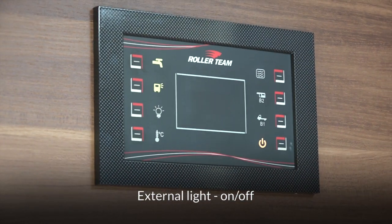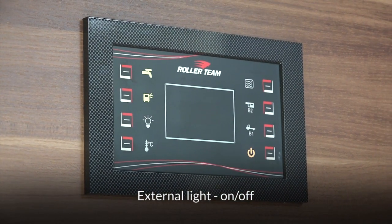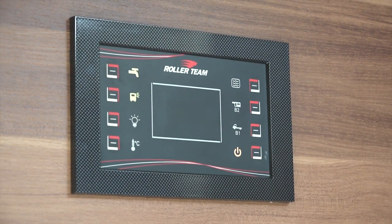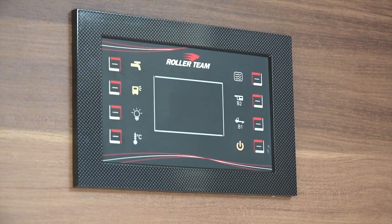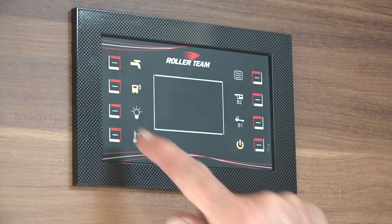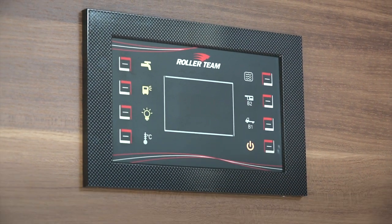Directly below that is your outside light button — there's an LED light above the door outside, so when you come back in the evening you can have the light on so you can see where you are. The button below that is probably the most important button: your lighting button, which has a picture of a bulb.